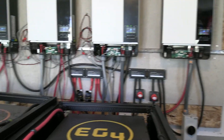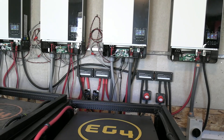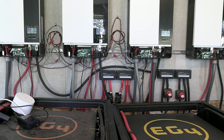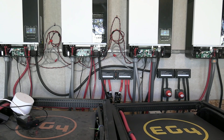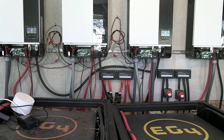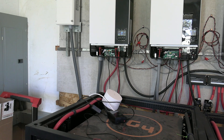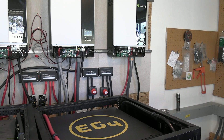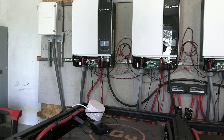We just fired it back up after hooking up all the solar panels. Two strings in the center have the new solar panels hooked up. The one on the left and the one on the right each have one of the old panels hooked up, while the two center ones have the new panels. The two center strings are the 330 watt panels; the two far ends are the 370 watt panels.